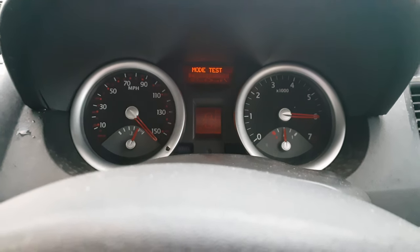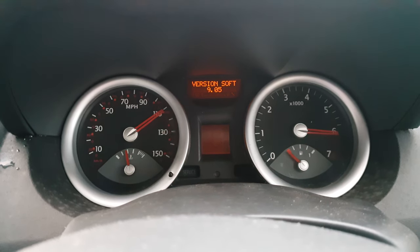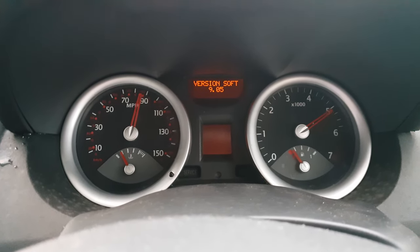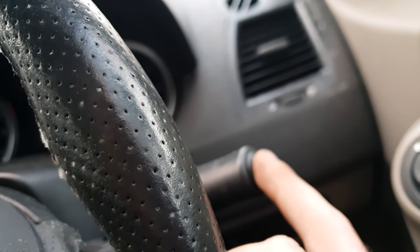The dashboard calibration is running. The first step shows the software version. You can navigate through the menu using the reset button.